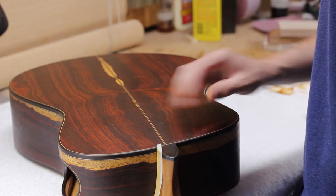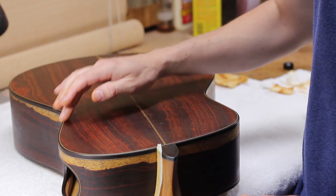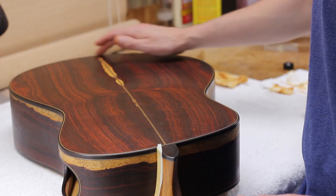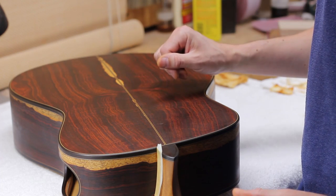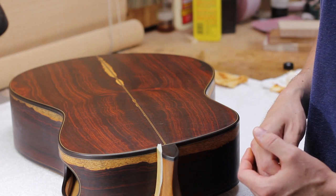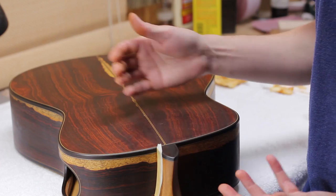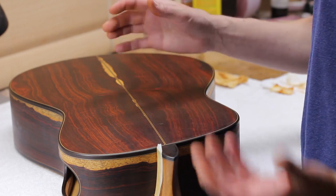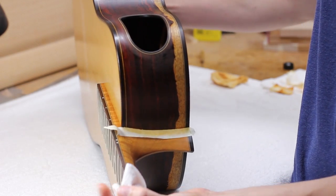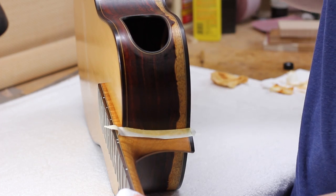The whole process starts when I'm preparing the guitar before I do the pore filling. I carefully seal all these purfling lines with a few coats of shellac to make sure they are protected and able to resist the color bleeding and staining that happens when you're using alcohol on a resinous wood. And then the technique I want to show you is for cleaning these purfling lines.